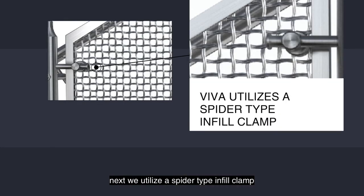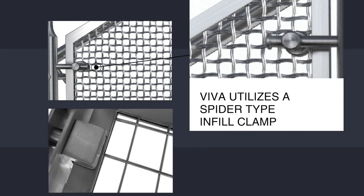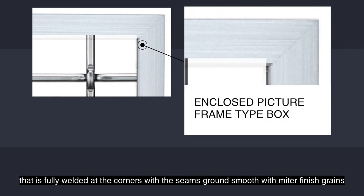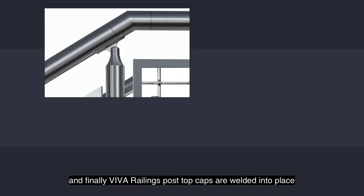Next, we utilize a spider-type infill clamp instead of the more clunky and unsightly U-clamps. All of our infill panels start with an enclosed picture frame-type box that is fully welded at the corners, with the seams ground smooth with miter-finished grains. Our competitors merely spot weld, leaving visible gaps in seams.